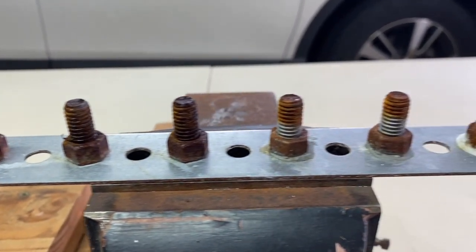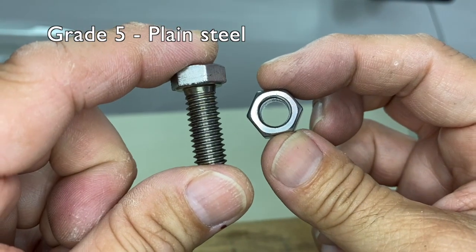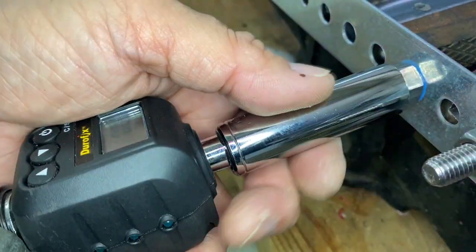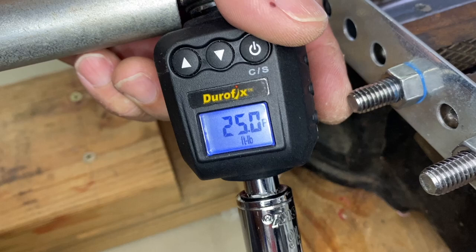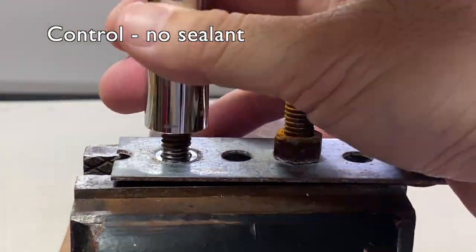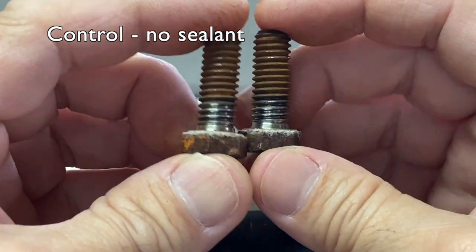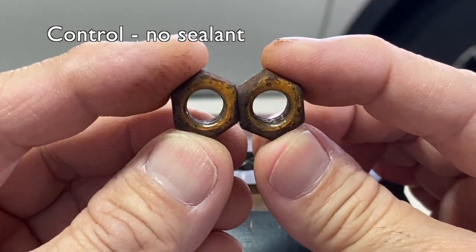I always thought that nuts and bolts rusting shut meant that the engaged threads were rusted together, but I'm not too sure about that now. Two years ago, I torqued several plain steel nuts and bolts to 25 foot pounds and placed them out in the weather to see which thread sealant best protected the engaged threads from rust. But after a year, the bare control samples without any thread sealant showed no rust where the nuts and bolts contacted each other. Rust only appeared on the exposed surfaces of the plain steel nuts and bolts. I thought for sure the rainwater would have wicked in and rusted the threads of the control samples.